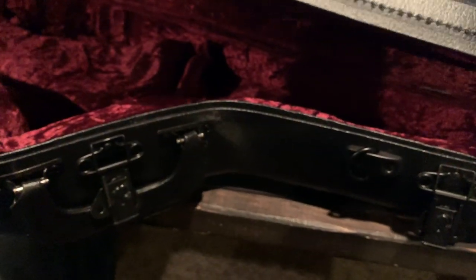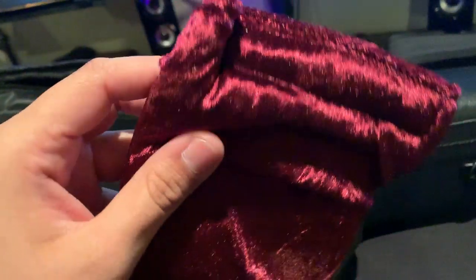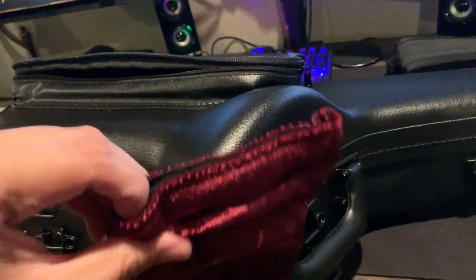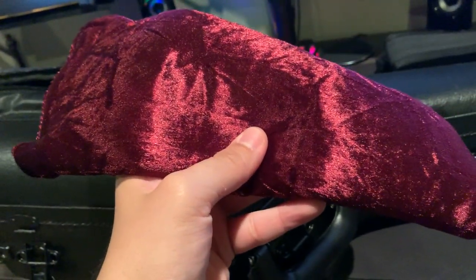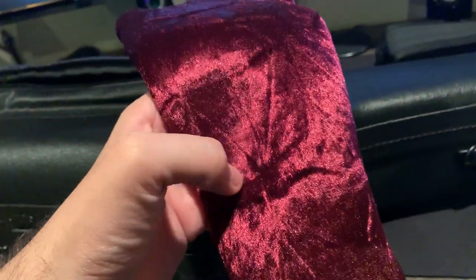This neck pouch also came inside the exterior pouch. When you feel it, it's more luxurious than it looks — it's extremely soft. I'm going to feel terrible the day I drop it in the dirt at a gig and try to wash it, because it'll never feel the same.